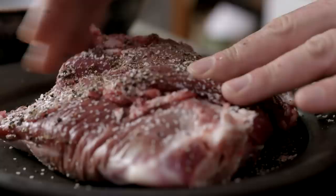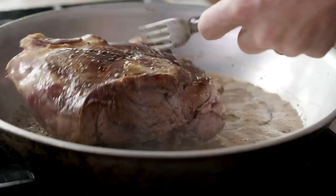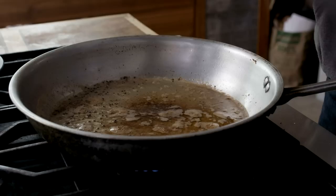Rub a liberal amount of salt and pepper into the blade roast, making sure you're hitting all sides, then brown it in a combination of butter and vegetable oil. Once the roast is seared on all sides, pull it out of the pan and set it aside.